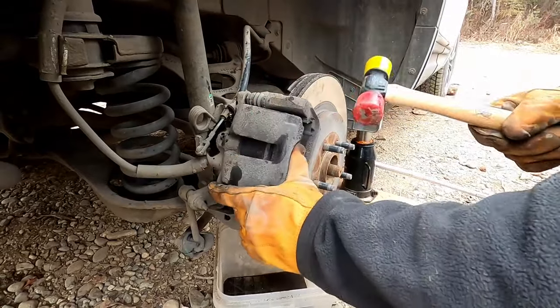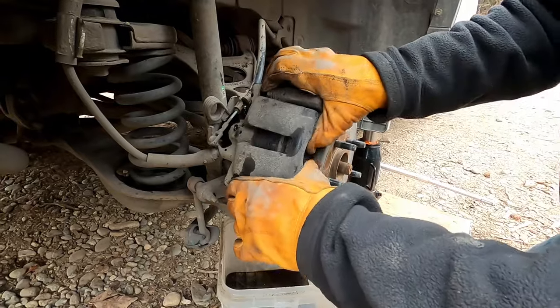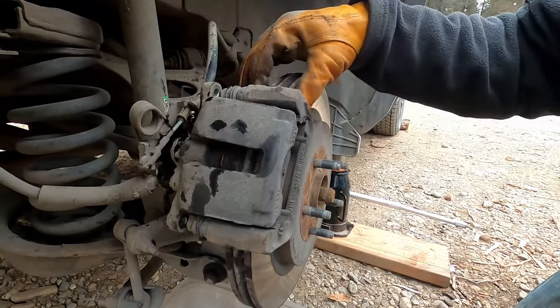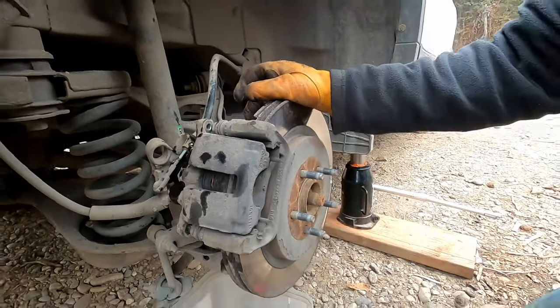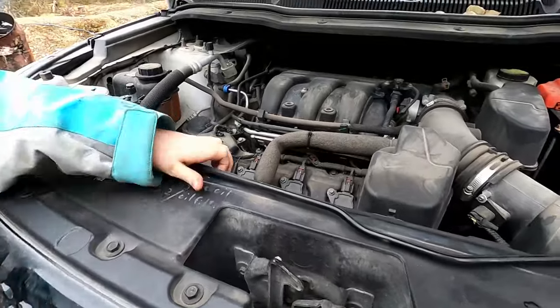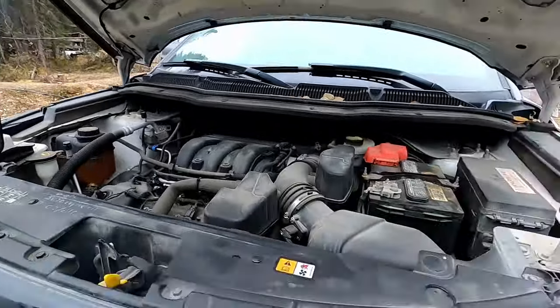The brake pads — the piston's all the way in. The e-brake's not on. When you push on the brakes it takes the available brake fluid in the system and applies it into this housing, which pushes the piston out and presses your brakes against the rotor to slow you down. We have to make sure there's not too much fluid, so go pop the hood and take the brake reservoir cap off — here's the reservoir right here.